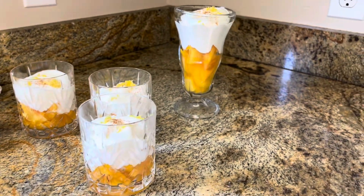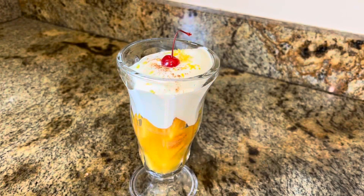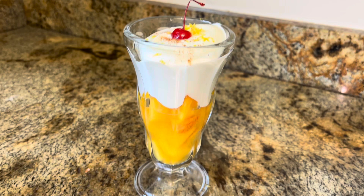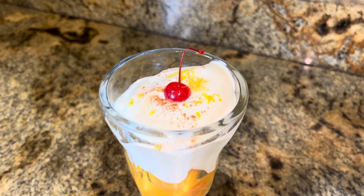So good, guys — celebrate and have some peaches and cream, it's peach season! June 19th is National Peaches and Cream Day, so go have some peaches and cream somewhere or whip up your own. Enjoy!